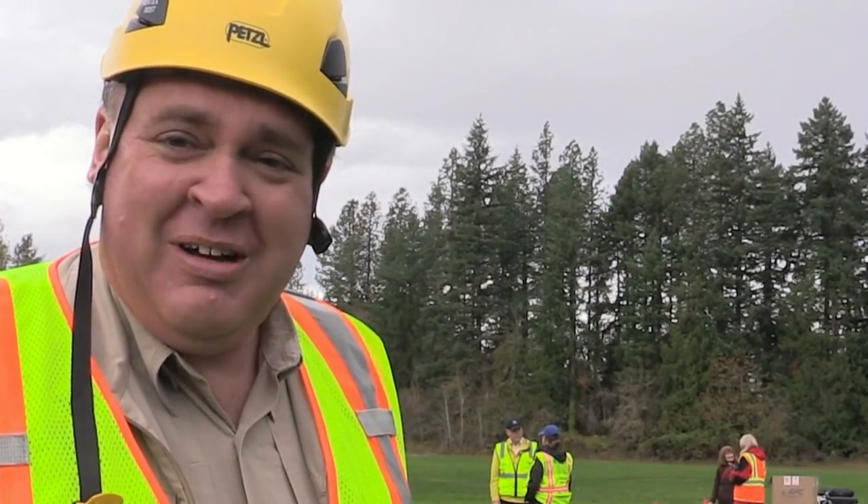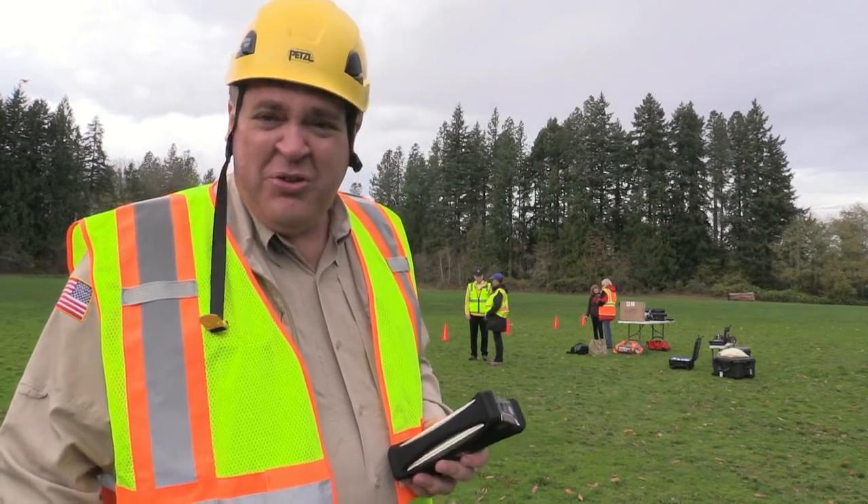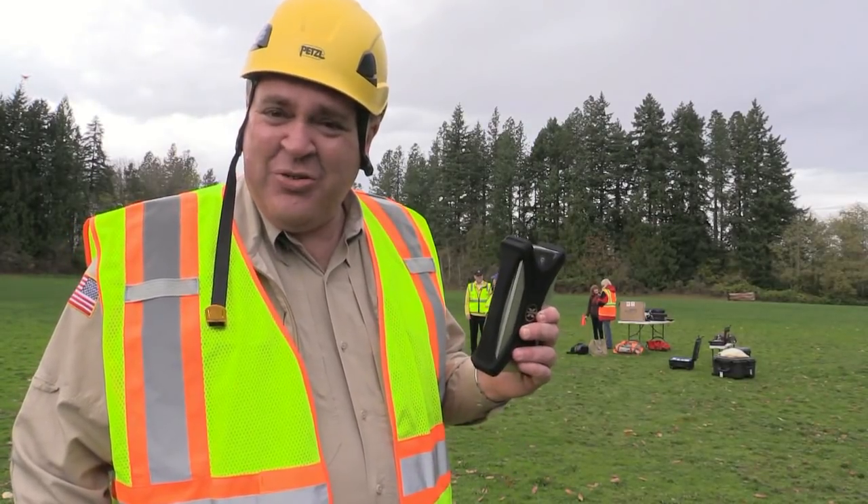We're probably about a mile from the nearest wall outlet and we're teaching a new group of students how to fly, so this little guy is really going to come in handy.